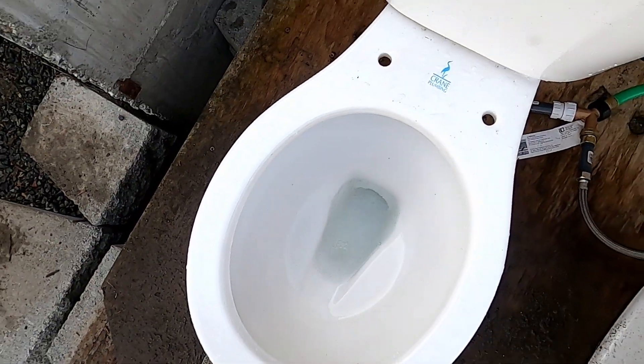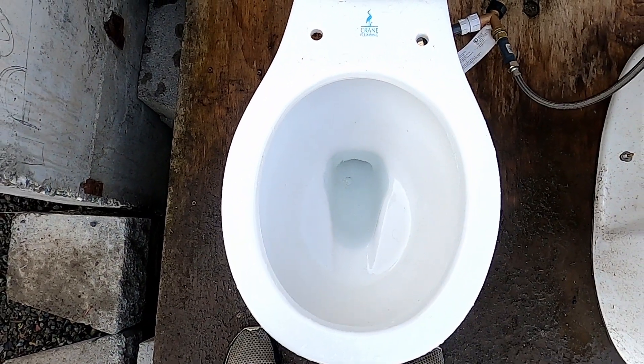Well anyway, here's the flush with a close-up. Here's another flush at this angle.